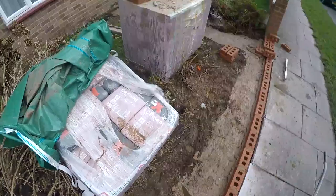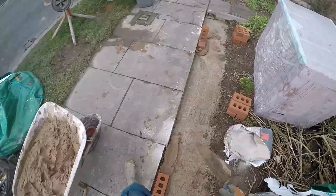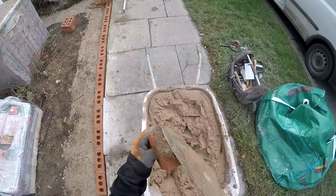In this video, I'm not going to be talking about the footings, and I'm not going to be showing you how to do the mixes — this is just how to lay bricks. So you just get yourself a good mortar mix and make sure your footing's level.